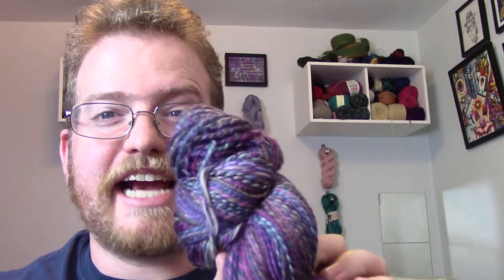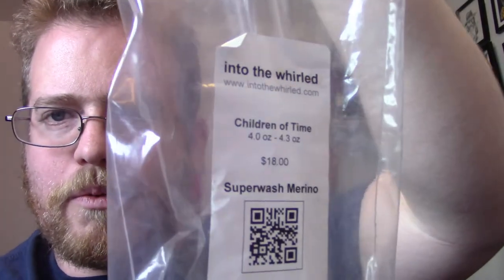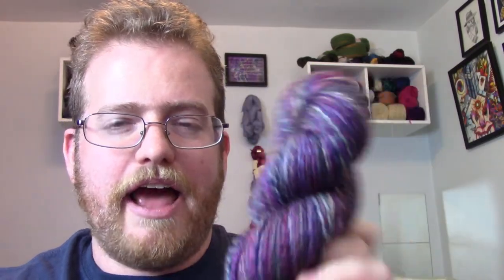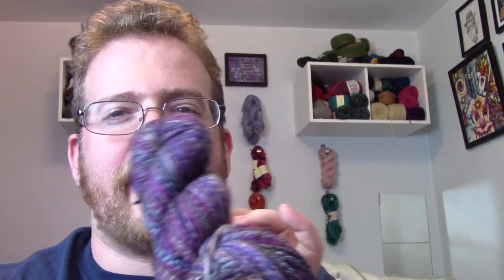I'll put all the details in the description below. Also, something really cool — not only did I get a yarn box this month, but I also got a special delivery of yarn from my friend Lee. This is actually hand-spun by Lee, about 220 yards, hand-spun from Into the Whirl yarn, Children of Time colorway. I love the fact that not only did I get more yarn, but it was hand-spun by a good friend of mine.